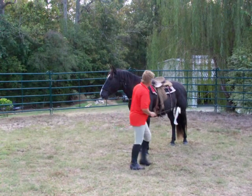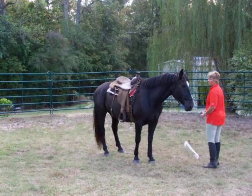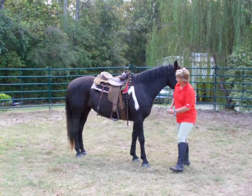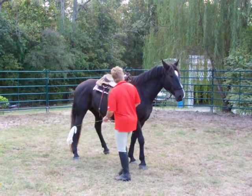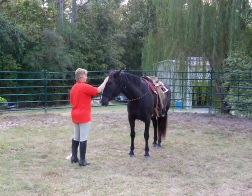Now I want her to disengage the hindquarter. Two eyes. Disengage this hindquarter. Good girl. Yield the front a little bit. That's good.